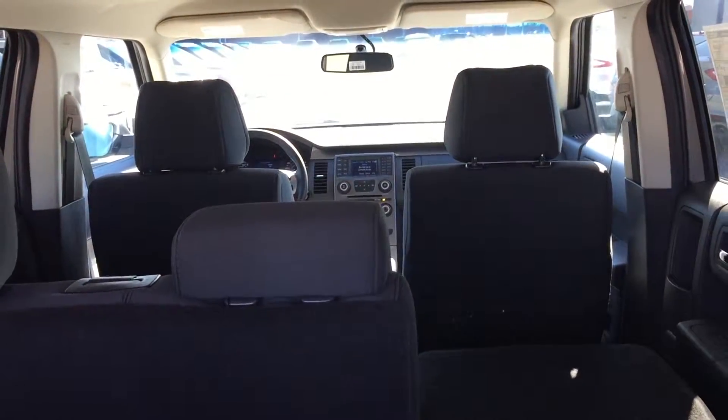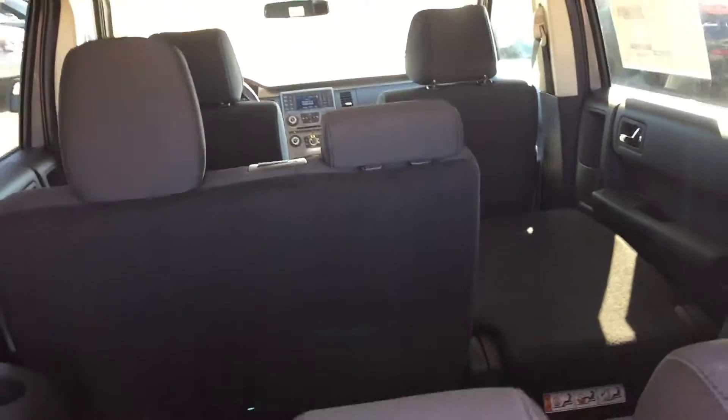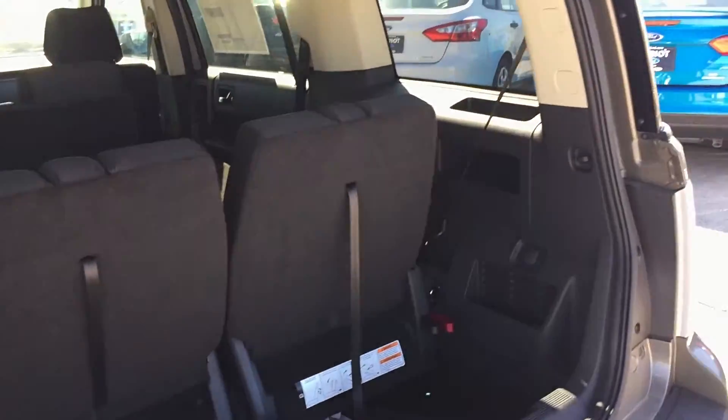Those middle row seats, as you can see by the right seat there, they fold flat as well. So you can ultimately have all the room from the front driver and front passenger seat all the way back here to the rear hatch. Say you need to go to Home Depot, Lowe's, or whatever you need — you're going to have plenty of room to haul whatever small home items back here. So, quite a bit of room. Let's go ahead and close this up.